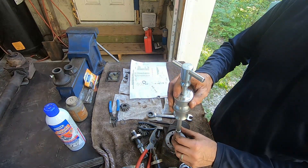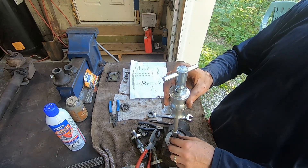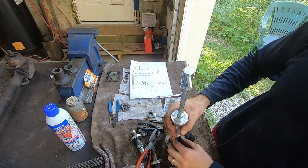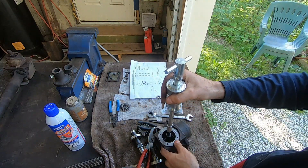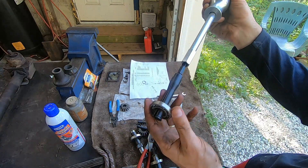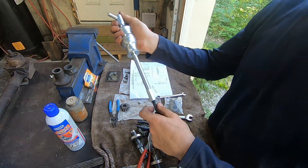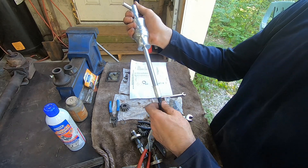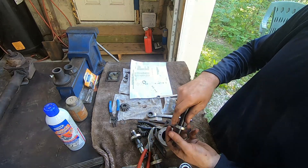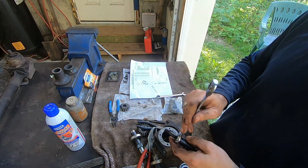But if it was in there fully, you can use this hammer and it will draw the bearing out. I actually bought a special kit with several sizes of these blind hole bearing pullers just for this project because I didn't have one. That's how you get the bearings out when they're in a blind hole.